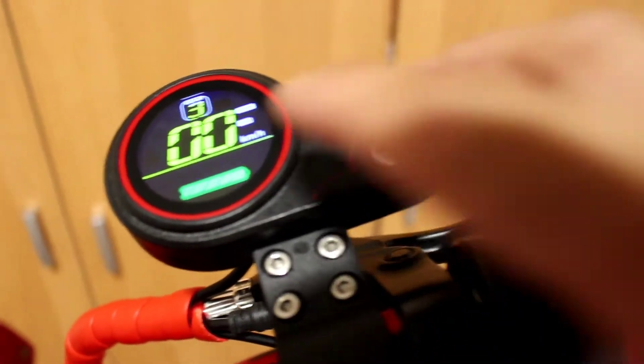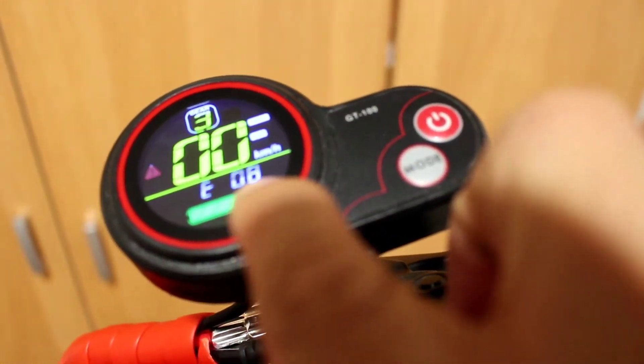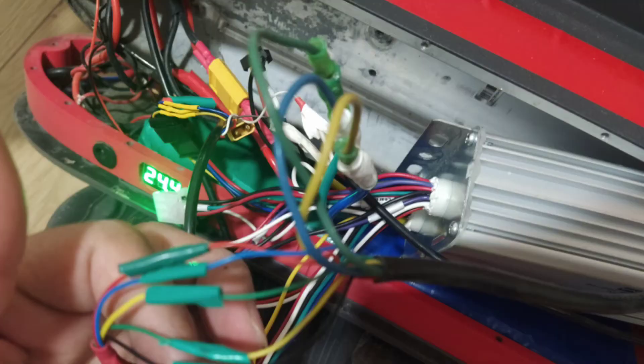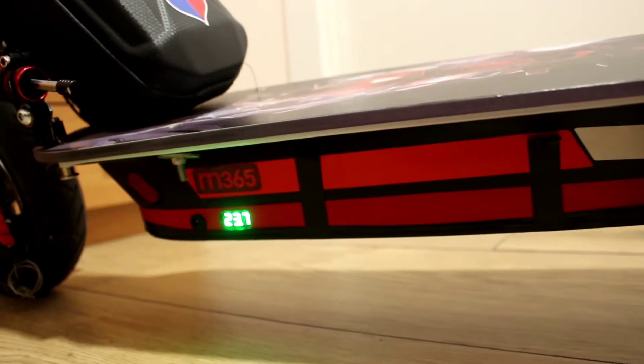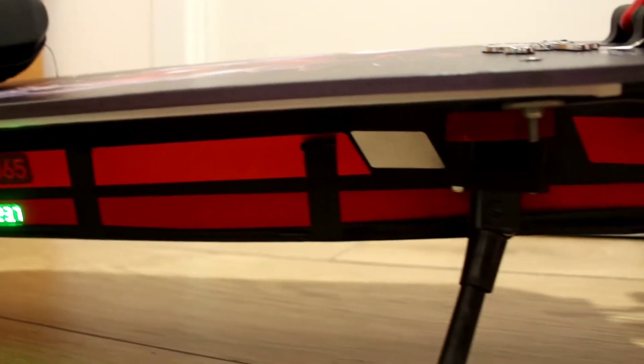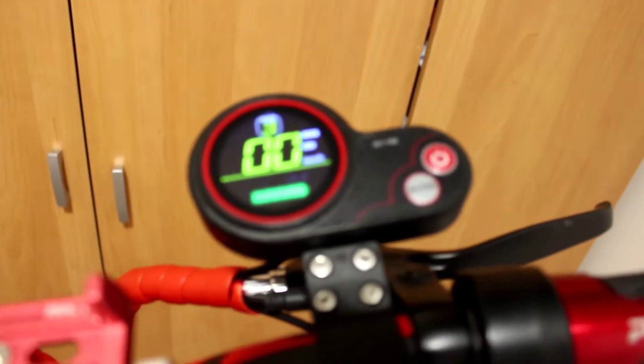We're going to fix this E08 error. When I opened the bottom of my controller and checked the wiring, there was no problem with the wiring, but still the error remains.